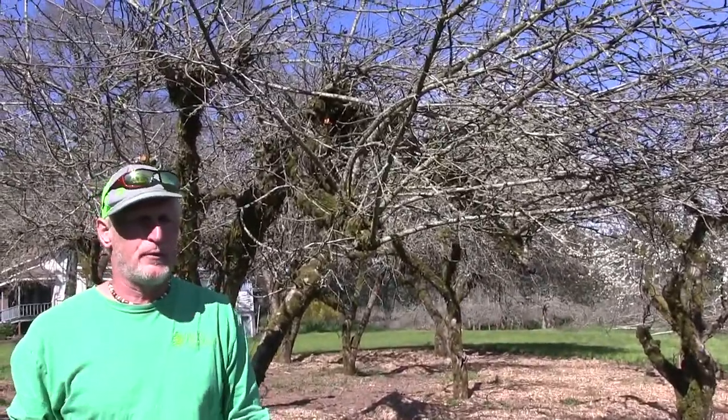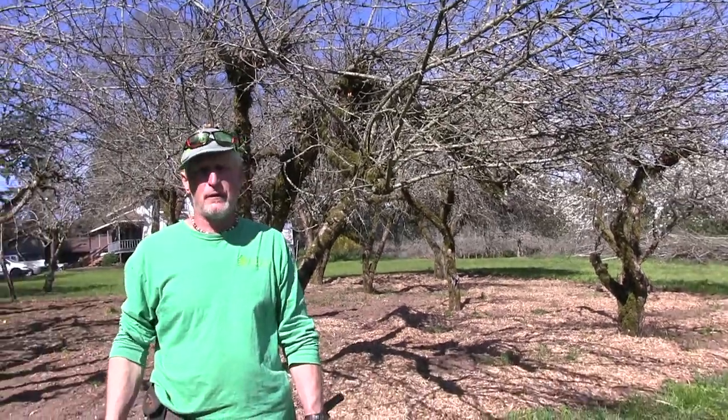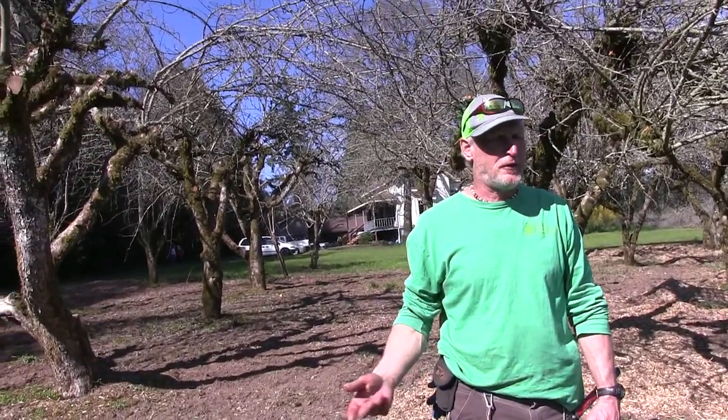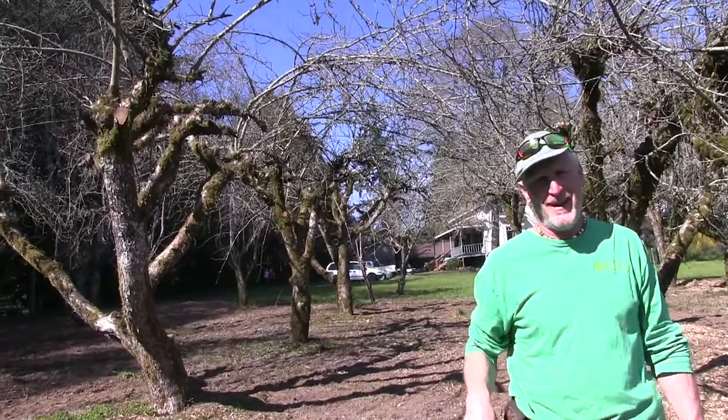As an arborist, every year we prune out a number of fruit trees. Some years I do a lot, some years not very many. This year we've maybe done a couple dozen or so.